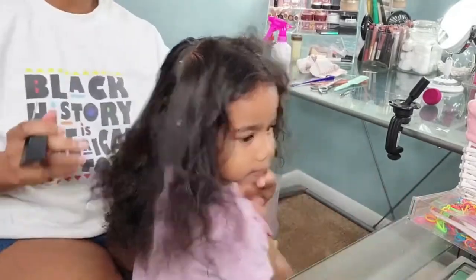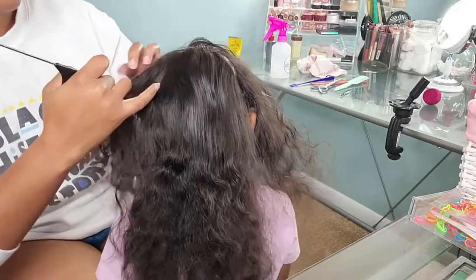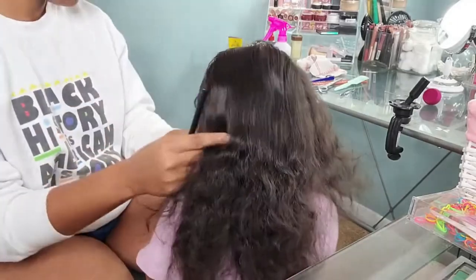The good thing about this product is that it is good for all curl types including 2, 3, and 4. Since I have all three of those curl types in my household, I figured this would be a must-have product for all of my girls.